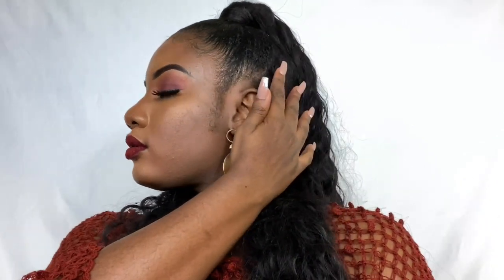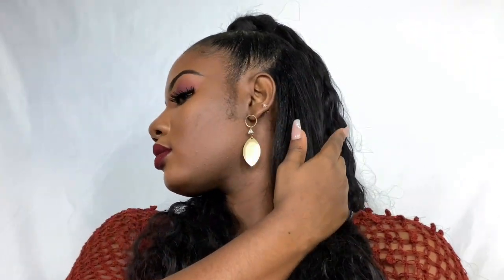And here I am in my half up half down ponytail for the first time — I did it myself and I'm proud of myself. Kindly rate me in the comment section below and let me know how good you think I did. If you try this out, don't forget to tag me. Thanks for watching — don't forget to like, comment, subscribe, and share. See you in my next video, bye!